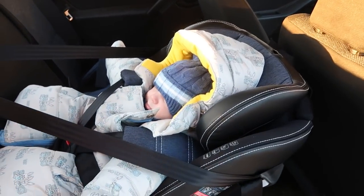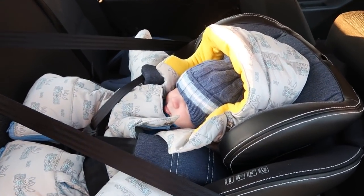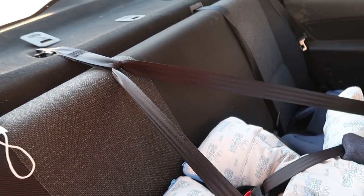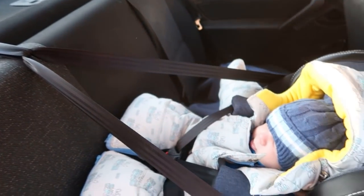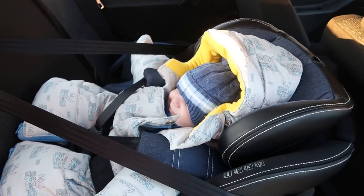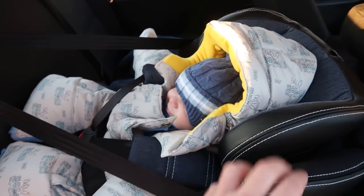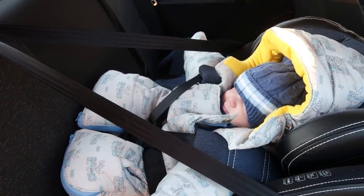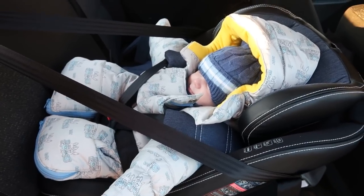Вот посадил Максика в новое автокресло. Ещё сделал — смотрите, вот эти верхние ремни, там как якорь — он закрепляется на Гранте. Всё надёжно находится, крепко зафиксировано, всё никуда не убежит. Хорошо там, видимо, ему. Ну, сейчас поедем потихонечку.